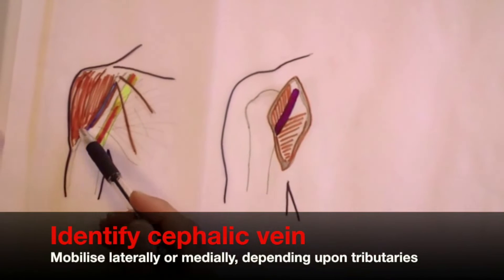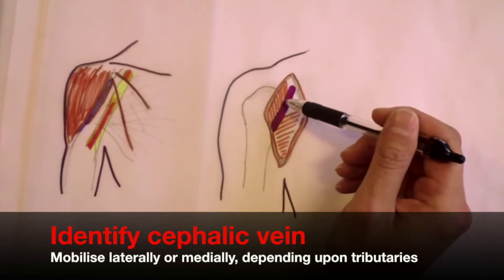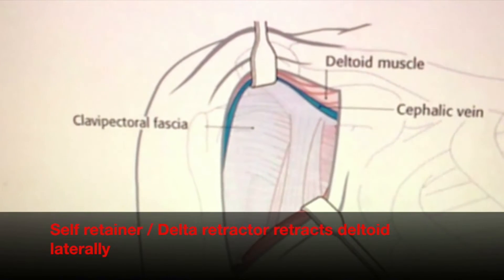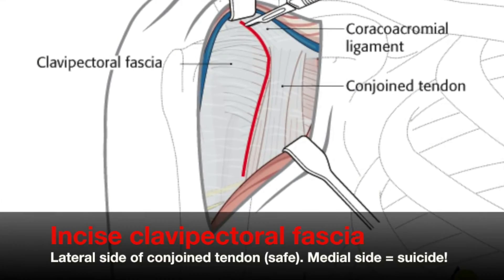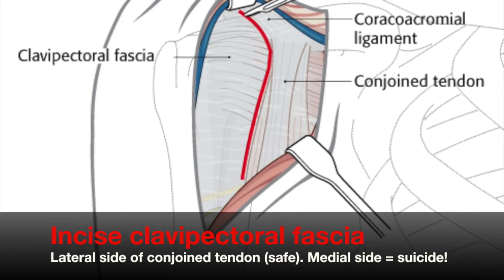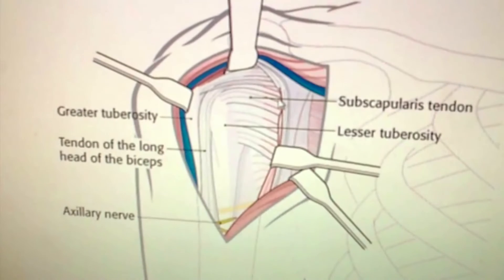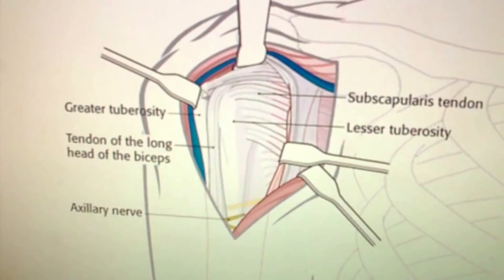The cephalic vein typically goes laterally because most of the tributaries are on the lateral side. Retract the deltoid laterally, and this will bring into view the clavipectoral fascia. Palpate the coracoid process, which is your next major landmark, and then incise the clavipectoral fascia on the lateral side of the conjoined tendon, which is the safe side. Depending on whether this is a trauma or elective situation, this will affect how we proceed.